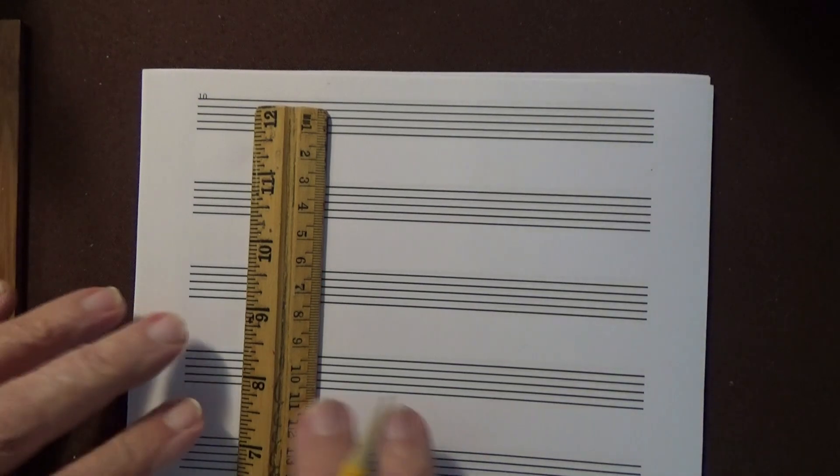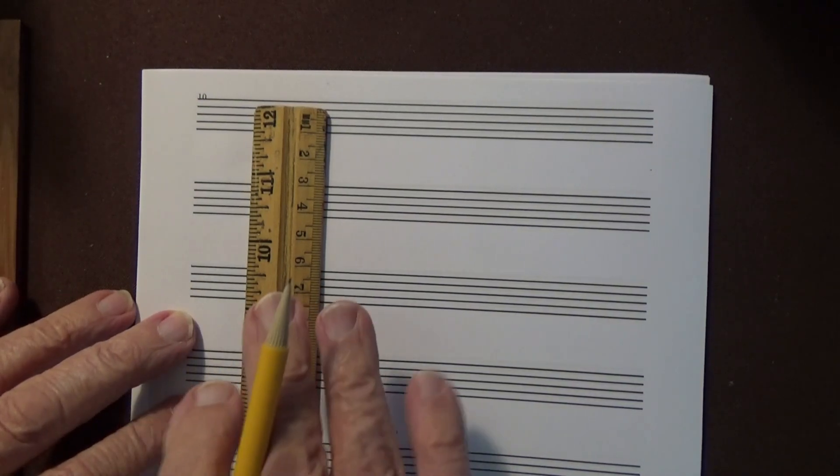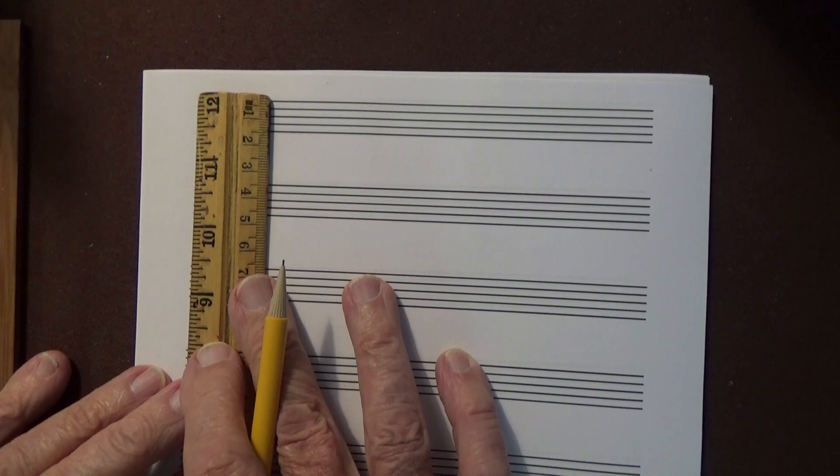First of all, with a ruler and pencil, we draw the bar line.